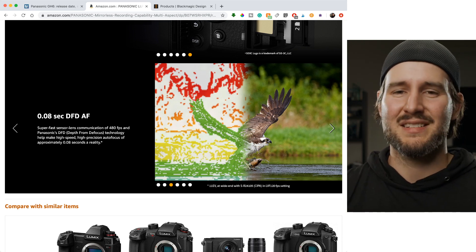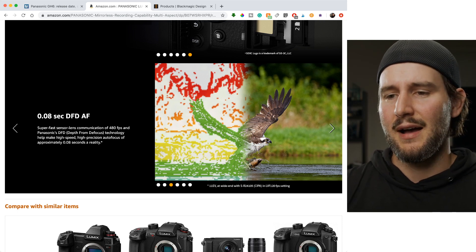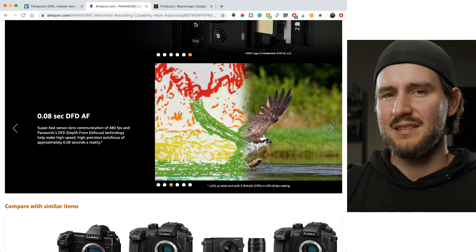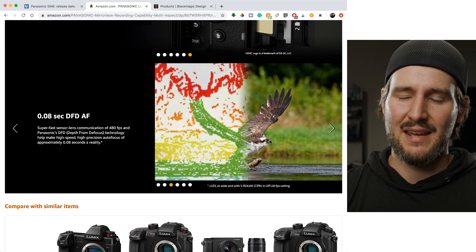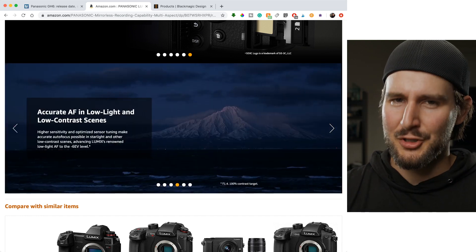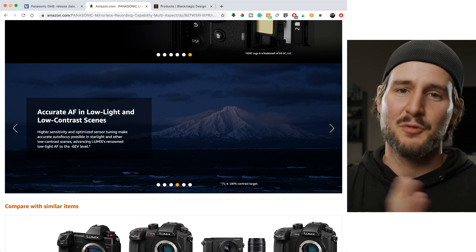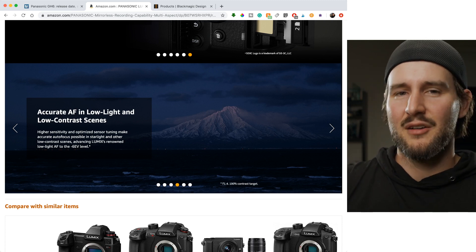We know that autofocus doesn't always work — even the best cameras still fail some portion of the time. Panasonic isn't known for the best autofocus. I haven't tested this camera myself, so I'd be curious to put it through its paces. I have a suspicion it's probably not the best, but it probably does good too. Autofocus on these things is constantly getting better and improving.